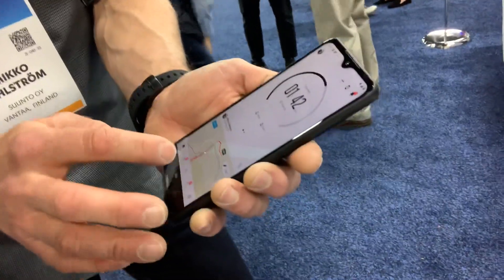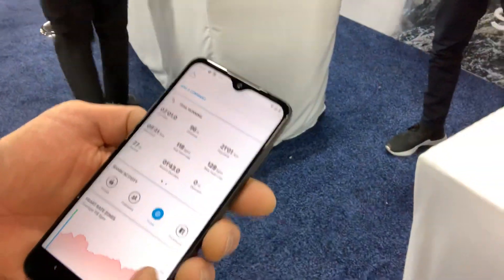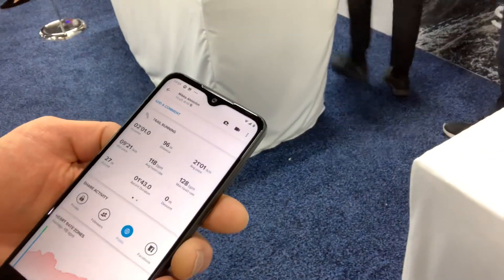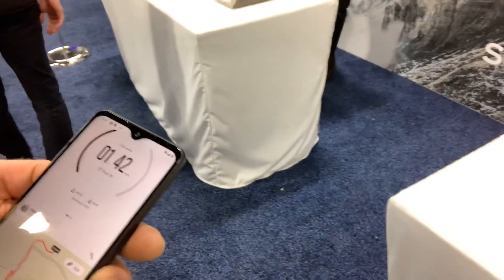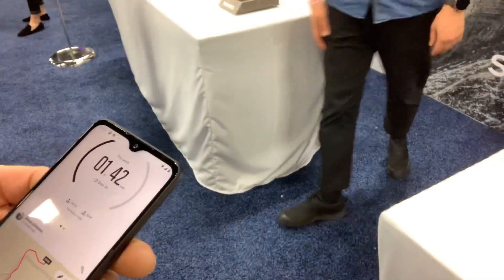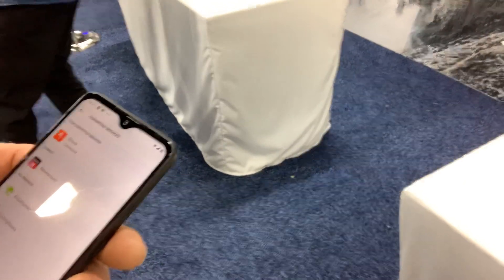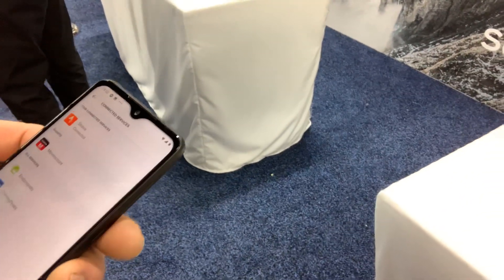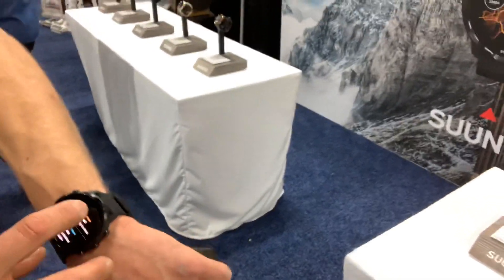So now the exercise I just recorded, the really short one, it's already here. And I can see a more detailed analysis, the exercise summary, and whatnot. Some people like to use specific support services, so you can connect to those services as well and share your workouts in whatever service you prefer. It's actually already shared.